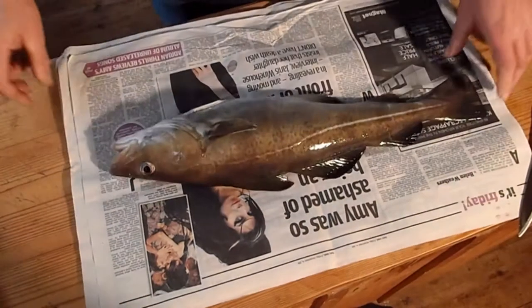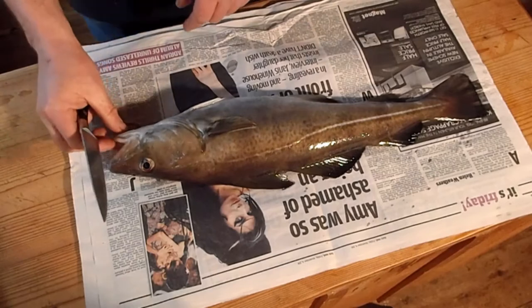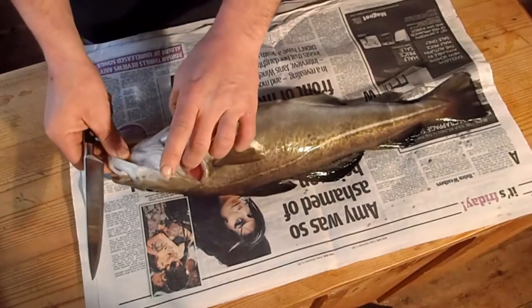That's what I wanted. Alright, well I'm back in from fishing and that's my catch of the day. Nice little codling, three and a half pounder.